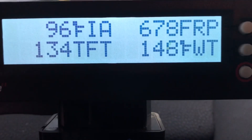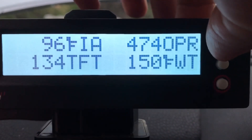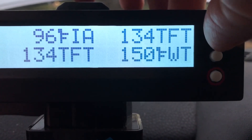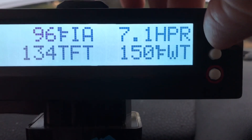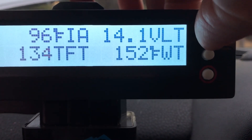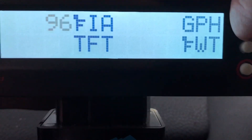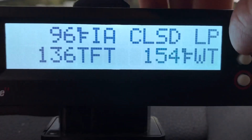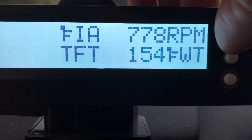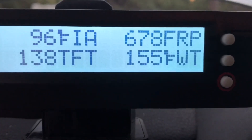If you press this button right here you can change it to other readings — that one is transmission fluid temperature, that one's voltage. You just cycle through and leave it on fuel rail pressure. Cycle through until you get to FRP — fuel rail pressure — and there it is. That's how you check it with the ScanGauge 2.